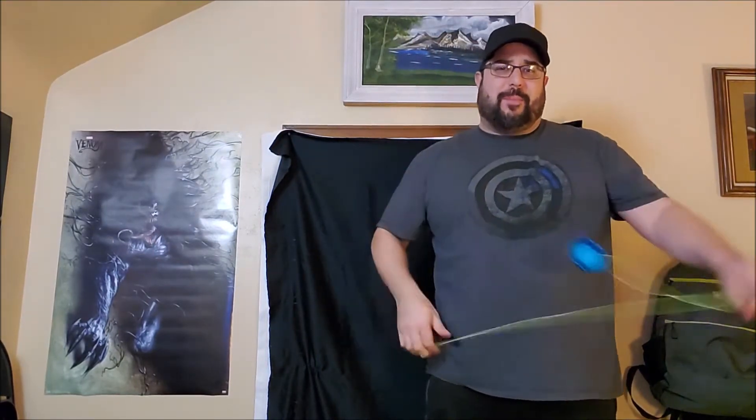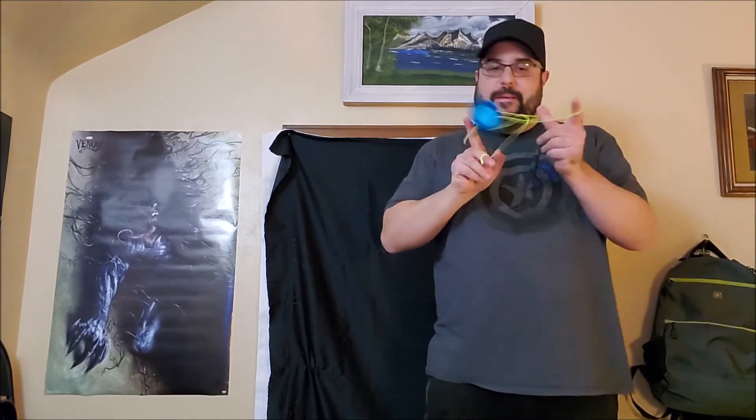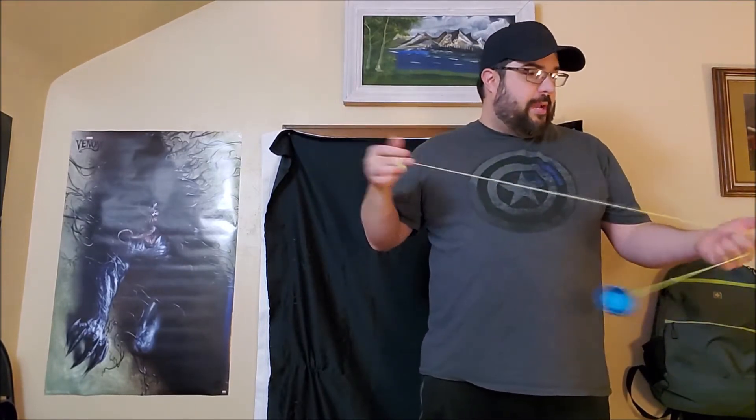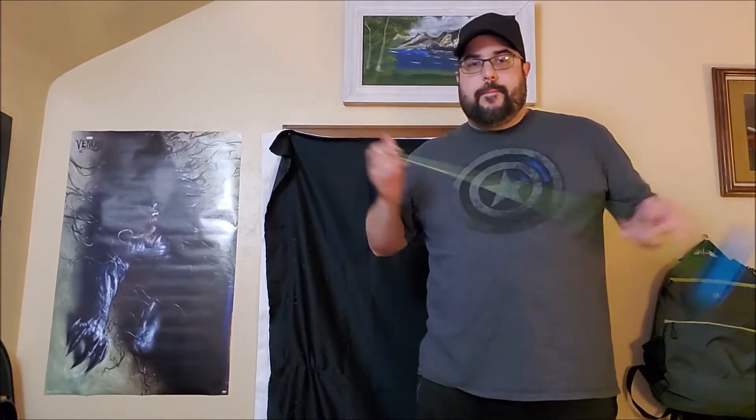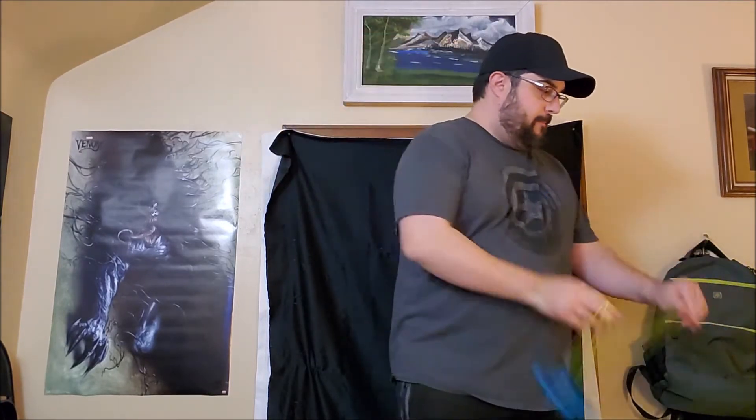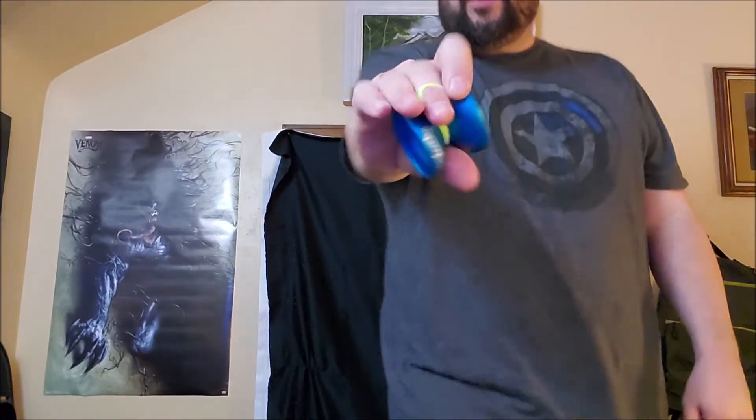It just plays nice. Definitely something to keep your eye out for, especially for what comes in the package. I like this blue too. I know prototypes — usually I'm like, ooh I like the color of that prototype, and then that's never a release color. But this prototype has a killer blue. Regens are nice too. Just a nice yo-yo — floaty, fun. What more do you want than that?